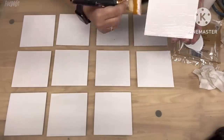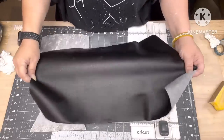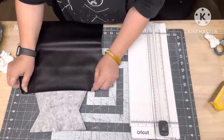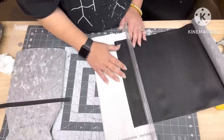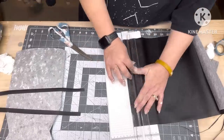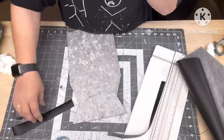Now I'm gonna put Mod Podge on every one of them and set them all aside to dry. Then I'm gonna take that leather from Rose — Rose actually sent that too. I'm going to cut one-fourth inch strips on my paper trimmer, and then cut a couple of one-inch pieces. I'm just trying to get the right length.